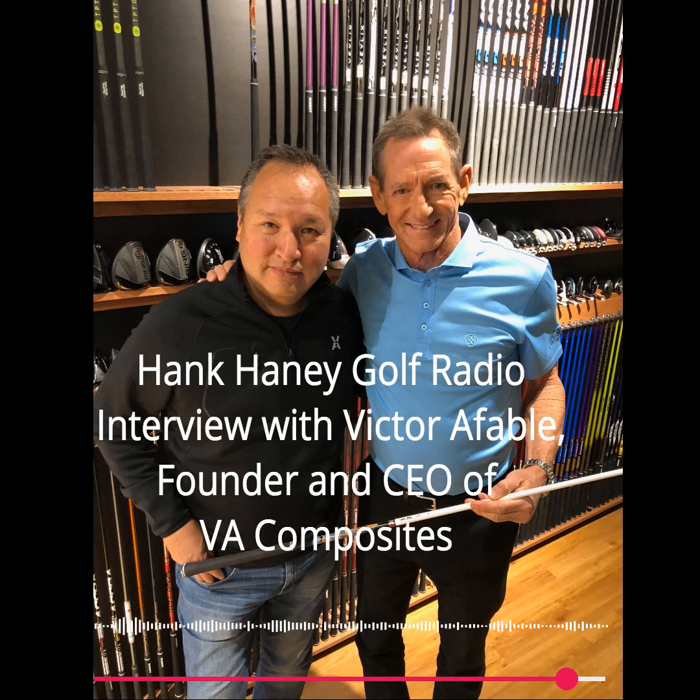Well, that's good stuff, Victor. I appreciate you joining me — always good to talk to you, my friend. Good to see you last night. Can't wait to try your shafts. You dangled a carrot in front of me there last night — I can't wait to get out there and hit them. You'll have a care package coming pretty soon. Thanks for your friendship. Congratulations on your career. Victor Afable, founder and CEO of VA Composites — talking golf shafts and club fitting here on Hank Haney Golf Radio, live at Club Champion's big get-together in Oakbrook, Illinois.